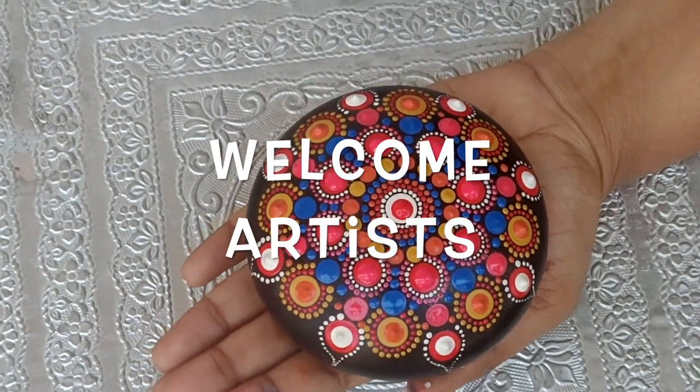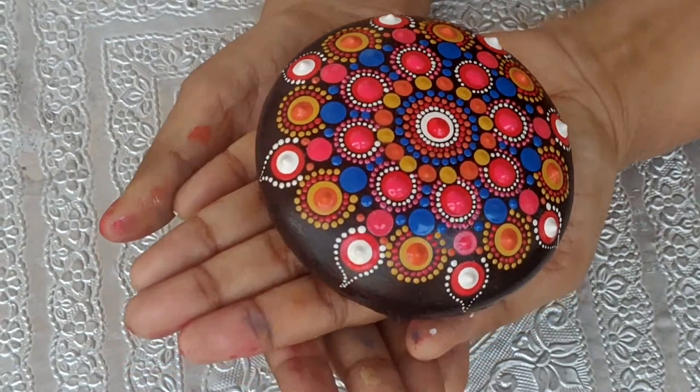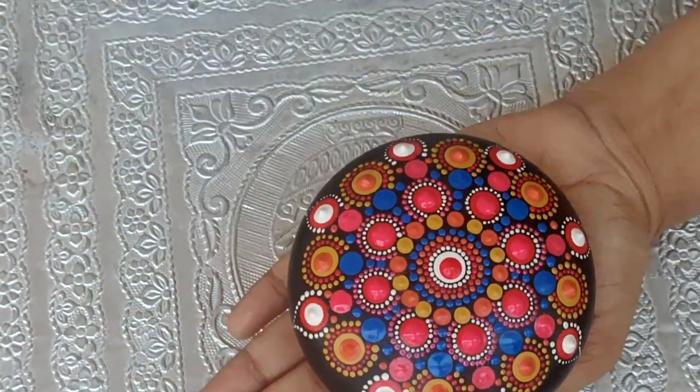Hi guys, today I am planning to make this beautiful dot mandala stone as many of you have requested, so let's get started.